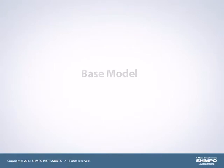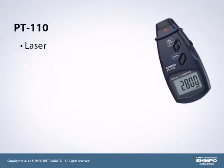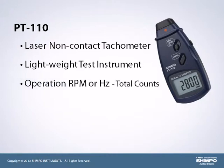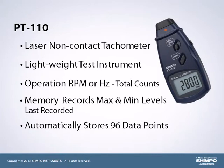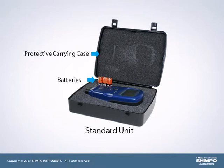The base model in the tachometer offering is the PT-110. This laser non-contact tachometer provides a simple, lightweight test instrument. A selection switch allows operation in RPM or Hertz as well as total counts. A memory feature records the maximum and minimum levels as well as the last recorded value. The PT-110 also automatically stores up to 96 data points over the span of the test. Units come standard with batteries and a protective carrying case.